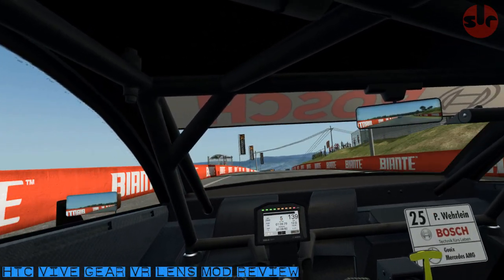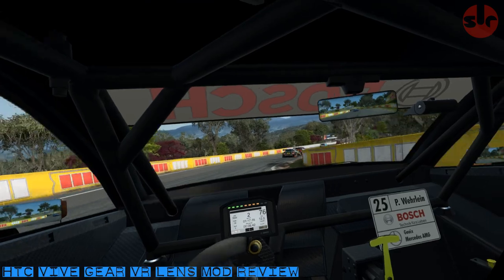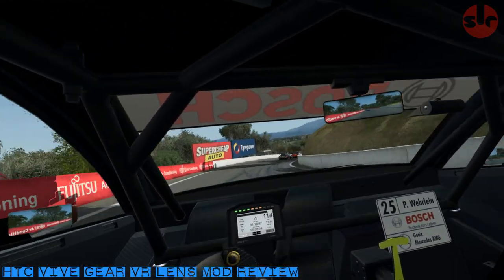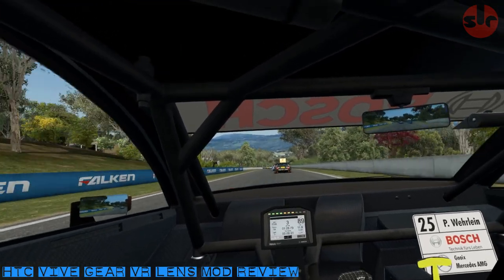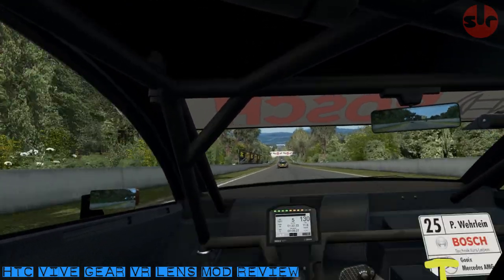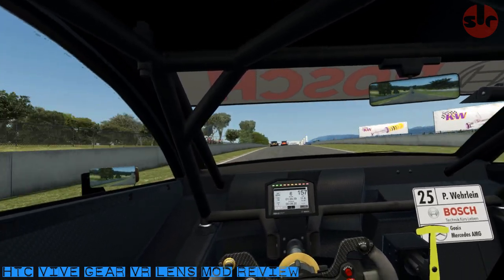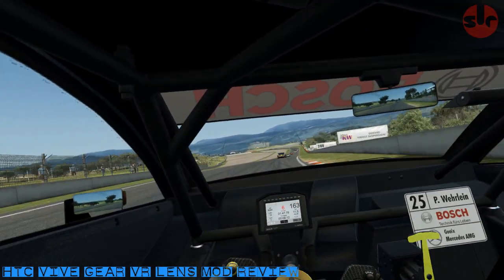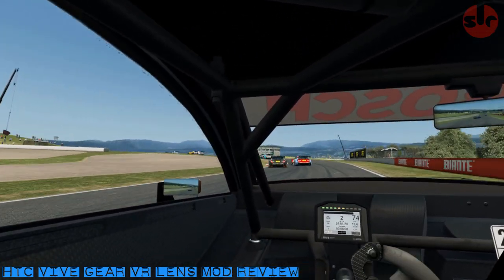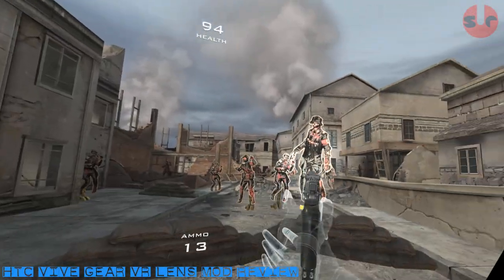Now we're in the final segment of the video — my review of the mod. What do I think? Well, it's really amazing. I am very, very impressed. Using the GEAR VR lenses, the image quality is clearer; the improvement in clarity is quite astounding. The sweet spot is definitely larger as well. The periphery of the image is very clear. There's no longer a slight blur to the overall picture, which I understand is one of the negative features of Fresnel lenses. Noticeably, games where you're gazing at distant features — objects appear sharper, which used to appear very blurred through the original lenses. This improvement is significant in sim racing titles and combat games where you're often focusing into the distance.